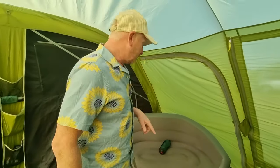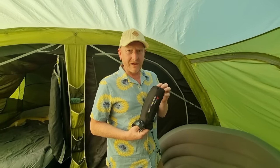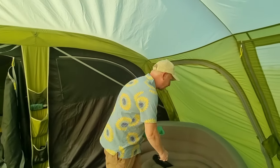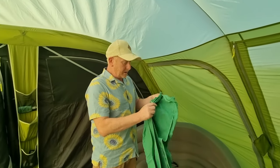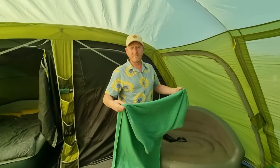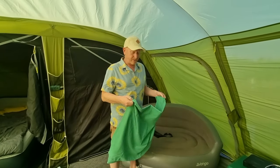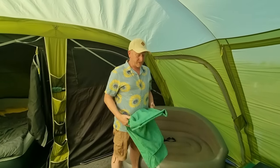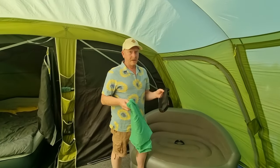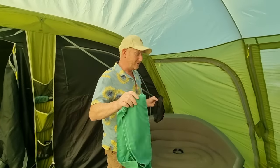Another thing we've got is one of these little quick-dry towels. If anybody wants to save space — we didn't know what they'd be like, we purchased two on a whim from Go Outdoors — these dry so quickly. I'm sure they've been around for years and loads of people know about them, but definitely worth buying if you want to save space. We've got two and we're probably going to buy a couple more. A lot easier than a normal-size towel and they dry really, really quickly.